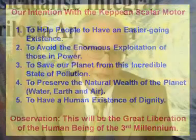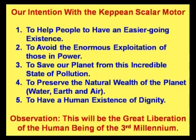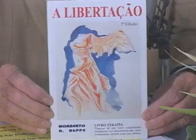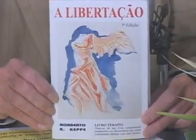Did you know that the seas are polluted exactly because of plastics made from petroleum, and the petroleum itself that always leaks and spills — including leaks from ships? Fifth, to have an existence of human dignity. This will be the great liberation of the human being in the third millennium. My book, 'Liberation,' now in its third edition, shows how the human being can liberate himself from all terrible economic issues. People can truly liberate themselves from this heavy economic burden, and entire countries can now develop substantially better and be freed from their own restrictions.